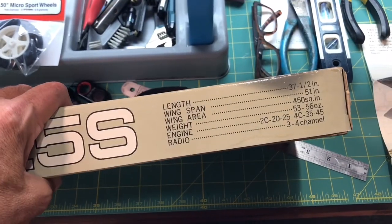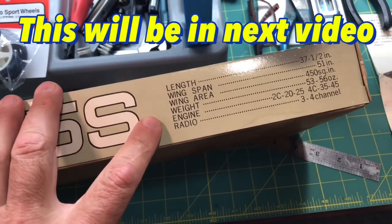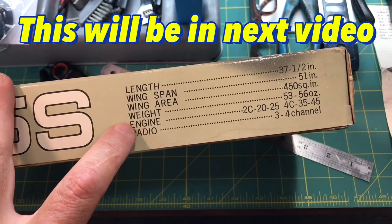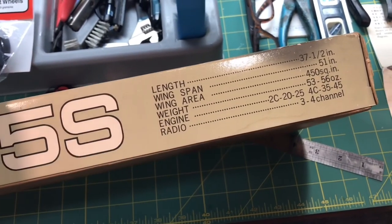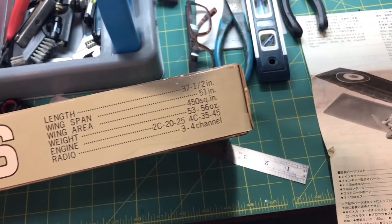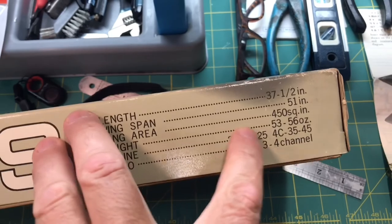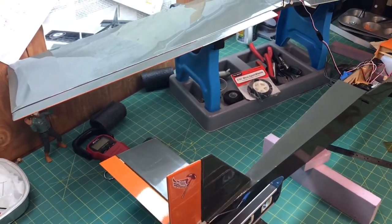I'm also going to take a quick look at the wing loading. They don't give a specification for wing loading in the kit, but they do give a weight of 53 to 56 ounces. Since it's basically a trainer, I would assume the wing loading is going to be moderate to low. I'm just going to check the weight against what they specify, and if it's close, I'm not going to worry too much about it.